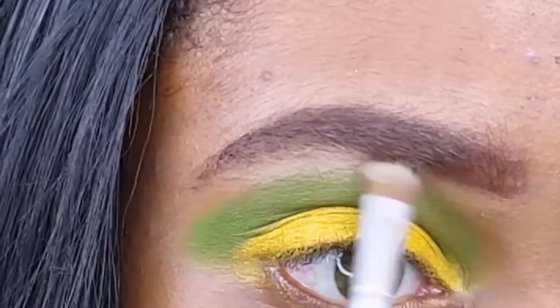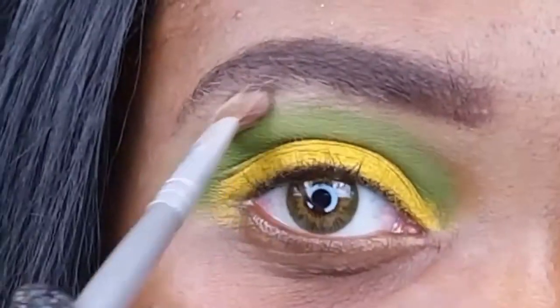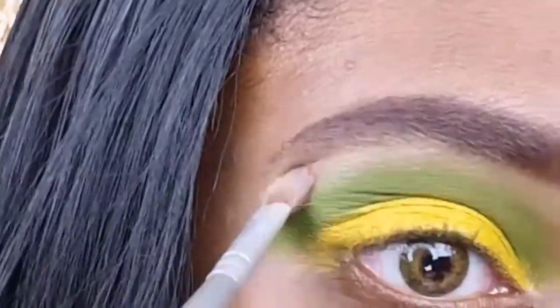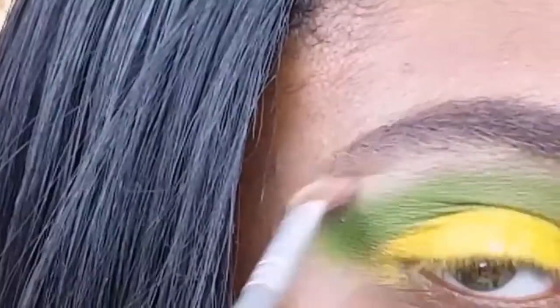Now I'm highlighting my brow bone with the same products I've been using — I feel like I keep saying it in every video so that will be down below in the description. I was looking around because I was being terrorized by a thick fly that kept buzzing around my head.